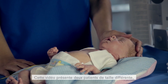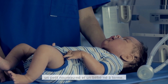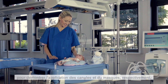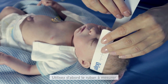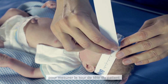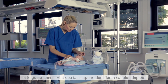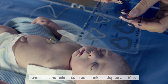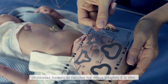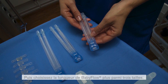In this video, we will show two different size patients — a neonate and a full-term infant — to demonstrate the application of the prongs and the mask, respectively, with the Baby Flow Plus. Start by using the measurement tape to check the head circumference of the patient and the sizing card to identify the appropriate prong size. Based on these measurements, choose the best fit headgear and prong option for the infant, then choose the best Baby Flow Plus length out of the three offerings.